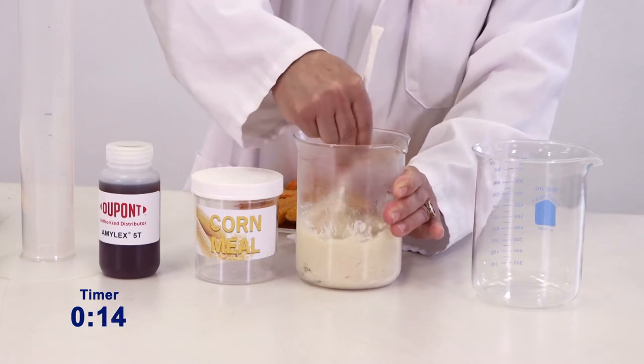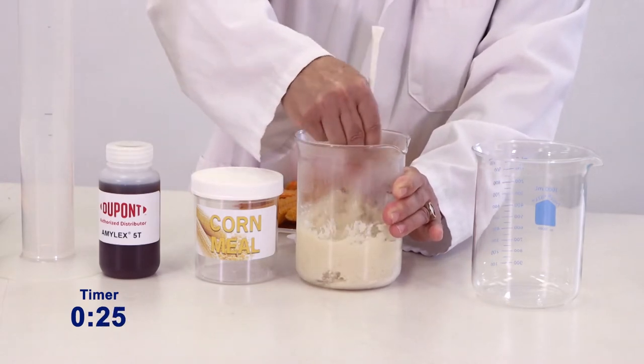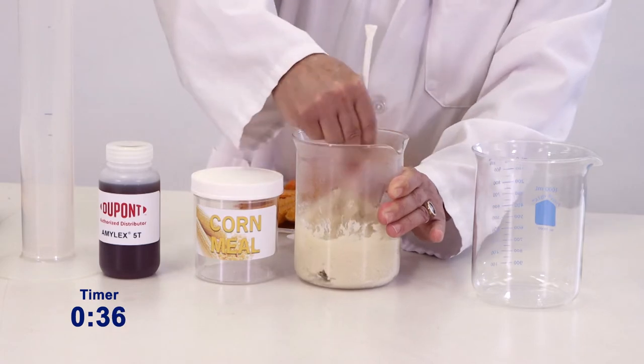As amylase 5T goes to work, the mash is quickly liquefied and the conversion of starch to fermentable sugars has begun.